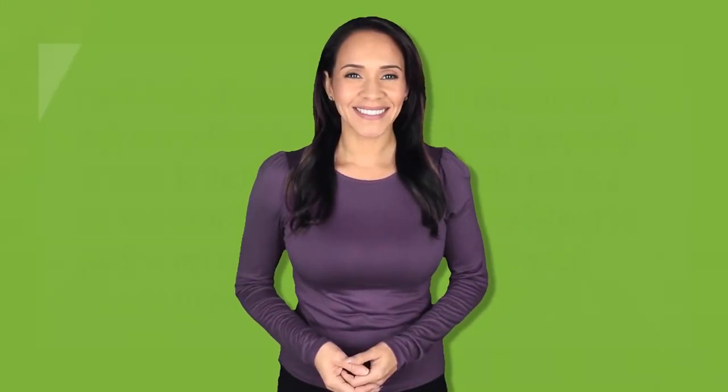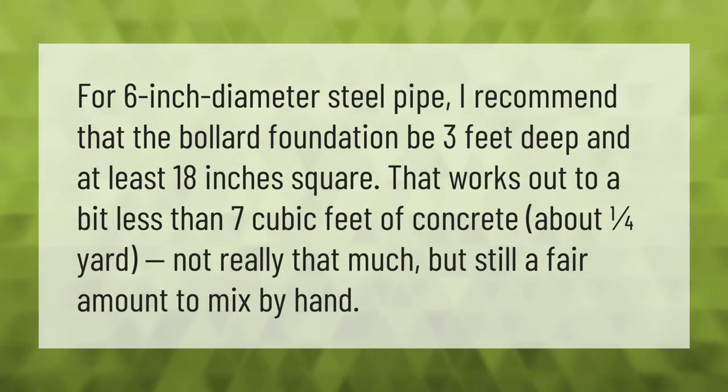Take our lead. For a six-inch diameter steel pipe, I recommend that the bollard foundation be three feet deep and at least 18 inches square. That works out to a bit less than seven cubic feet of concrete — about one quarter yard — not really that much, but still a fair amount to mix by hand.